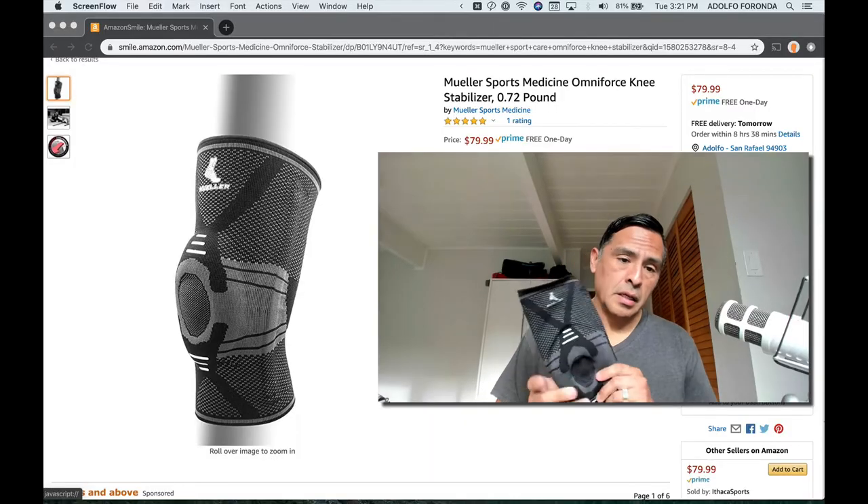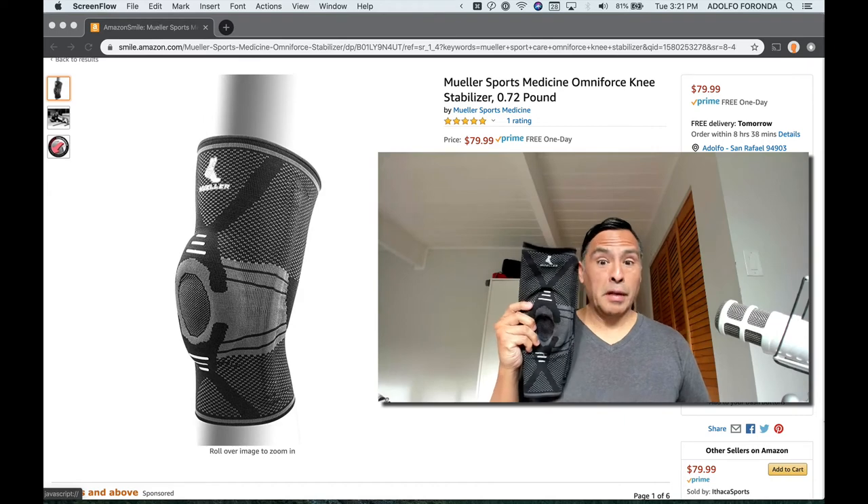Pros: the price is good — typically you can't get something like this for under $100 on the high end. The support is really good and it's well-made; the stitching is fantastic so the steel springs don't pop out and hurt yourself or anyone else. They're fairly easy to get on and off compared to some others I've reviewed. Cons: it's just a little on the big side. That's really about it.